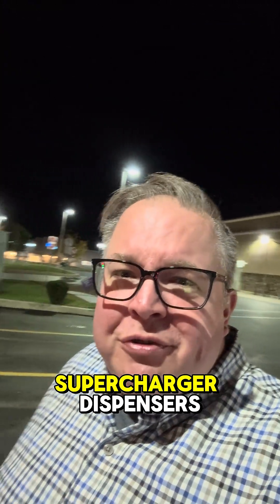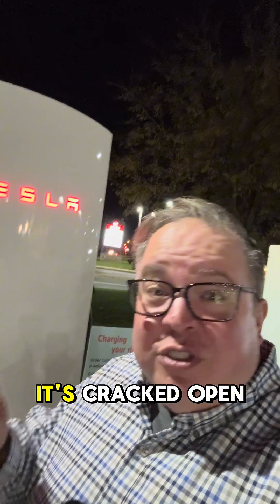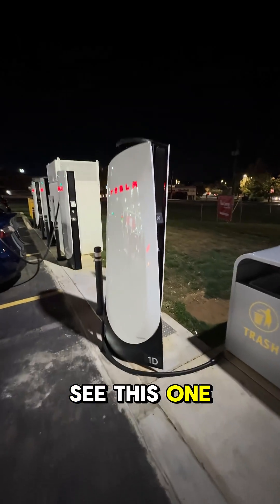Do you ever wonder what's inside one of the new Tesla V4 supercharger dispensers? I'm right here at Wawa with a whole bunch of these beautiful brand new V4 dispensers, but guess what — one of them is having issues. It's cracked open. Let's take a look and see what's inside. You can see this one has seen better days.